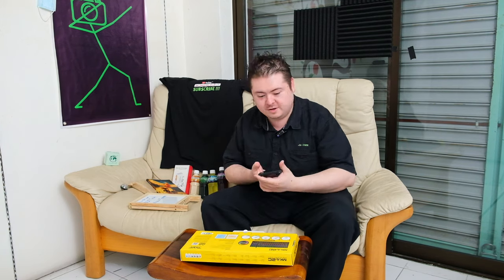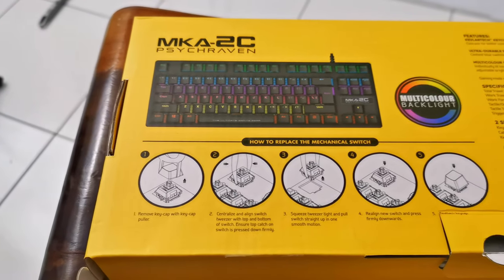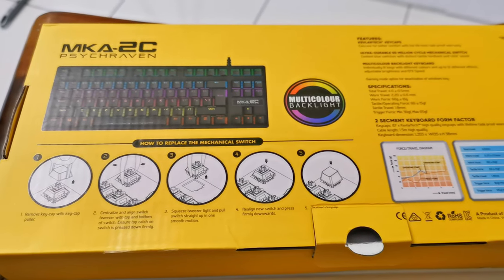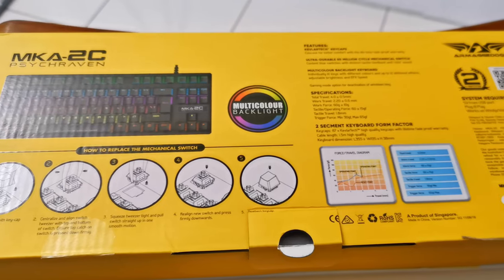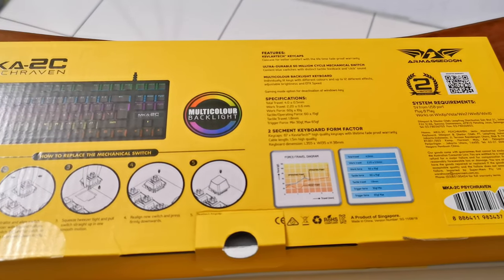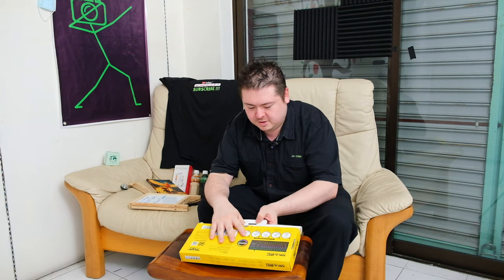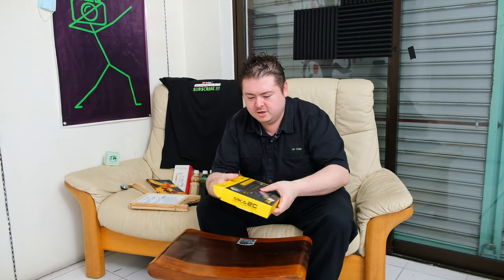Let's open and have a look. You can pause the video and have a look. Let's have a look.